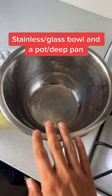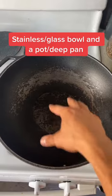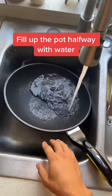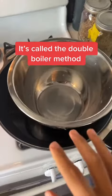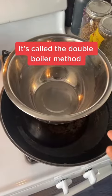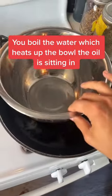You're going to need a stainless steel or glass bowl, and also a pan that can fit it. Fill the bottom pan with water — enough water so that the bowl is floating inside. What we're going to be doing is called the double boiler technique. We're going to get this water to boil, which is going to heat up the oil inside.